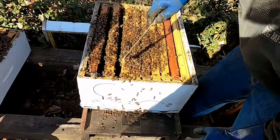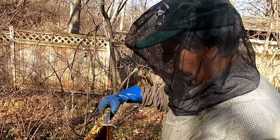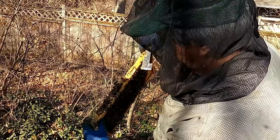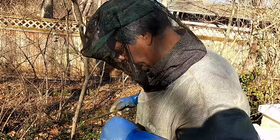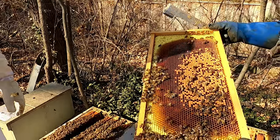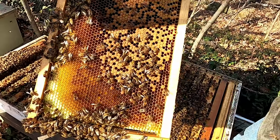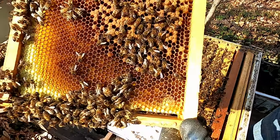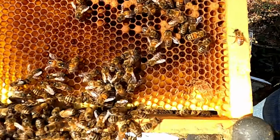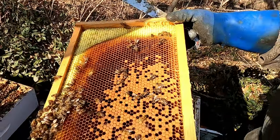What is it that they seal everything together with? Propolis — it's kind of like tree sap. A lot of pollen in that one. The back side of this frame — she's been laying down here, these are all new bees. There's some larvae in there, but no fresh eggs, so she was laying in here before she moved up.